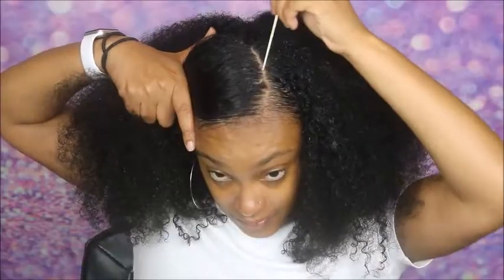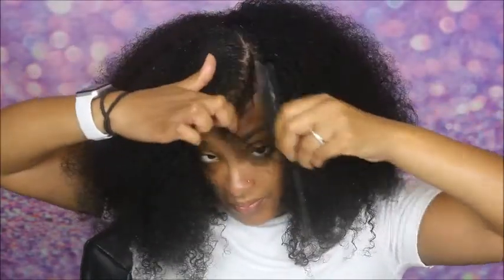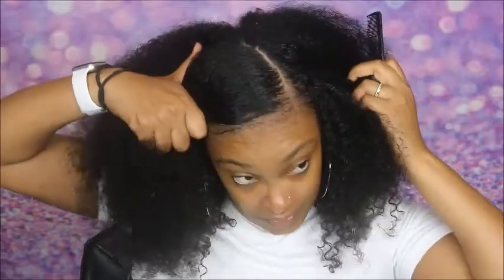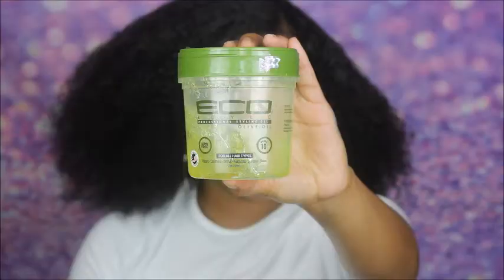I'm starting off on freshly washed hair and I'm taking a rat tail comb and making a super duper side part. I want it to be kind of curved — a little curved line there. And I'm going to take some Blue Magic, which is one of my holy grail products. I'm realizing for natural hair, which I really wouldn't think it would be.